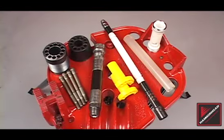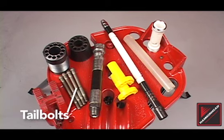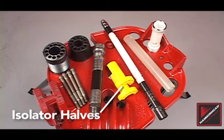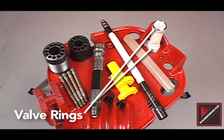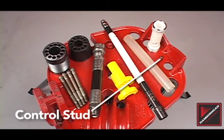The rear assembly contains ten components: the control stem, valve, tail bolts, rear anvil, control sleeve, isolator halves, valve rings, rear whip hose, tail cone, and control stud.